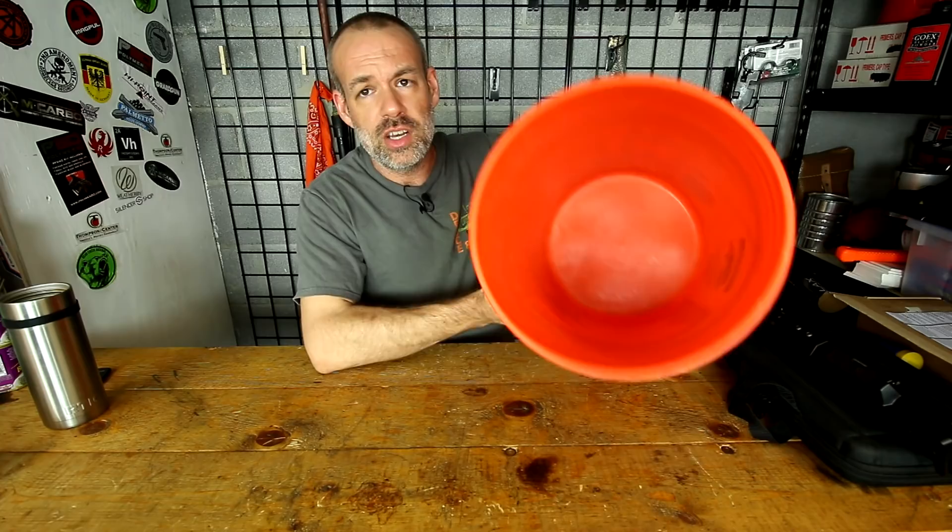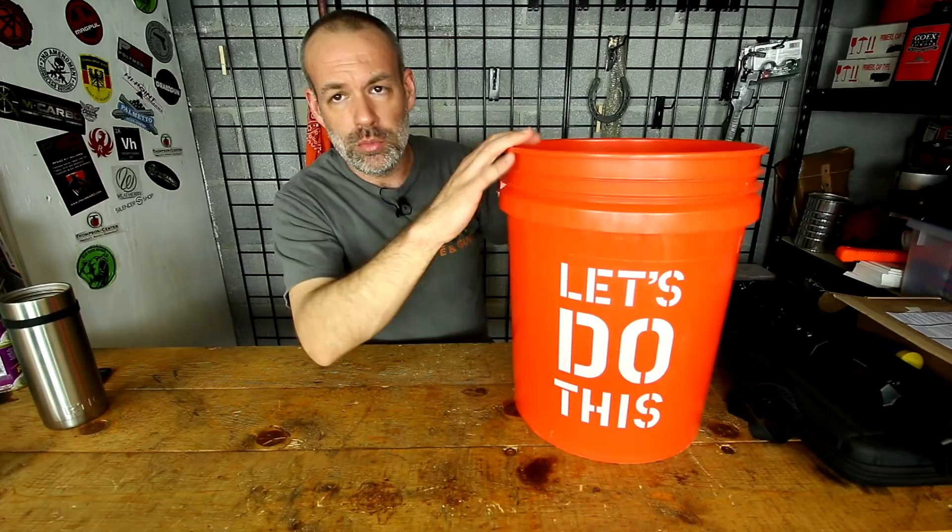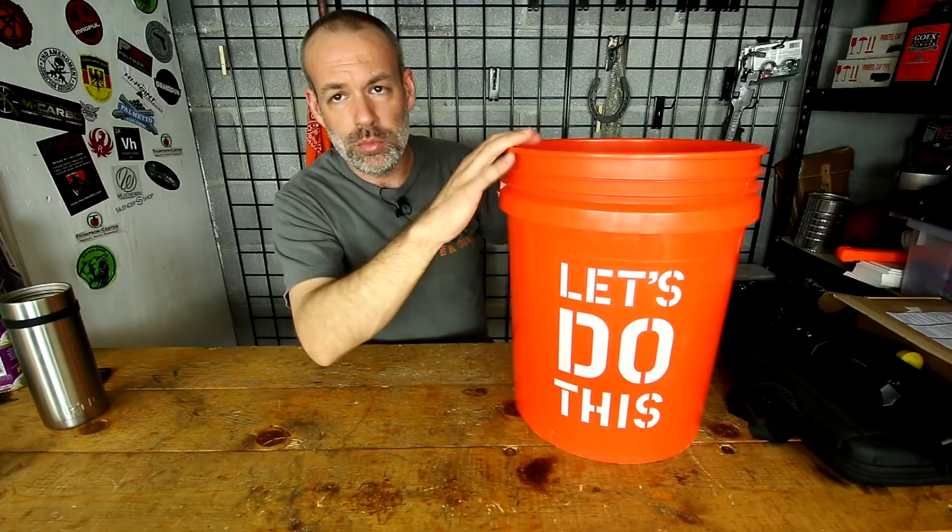First of all, step one: you will need a good high quality five gallon bucket with a lid. I highly recommend the ones from Home Depot or Lowe's.